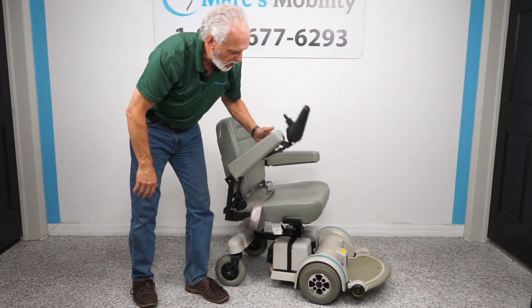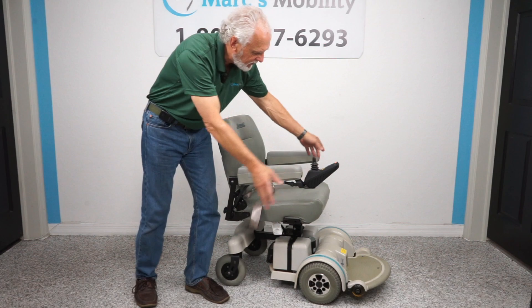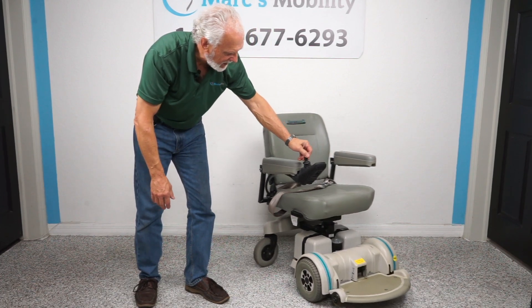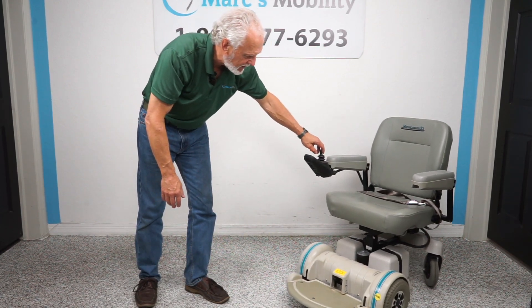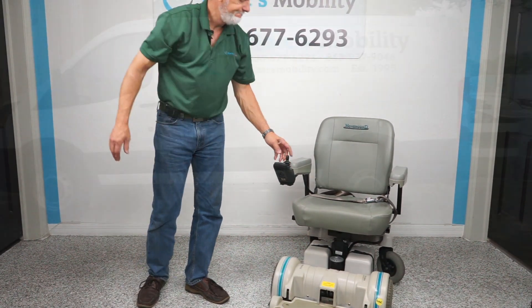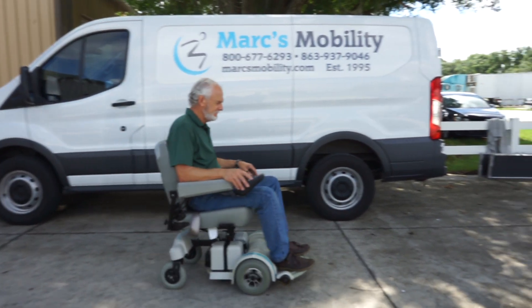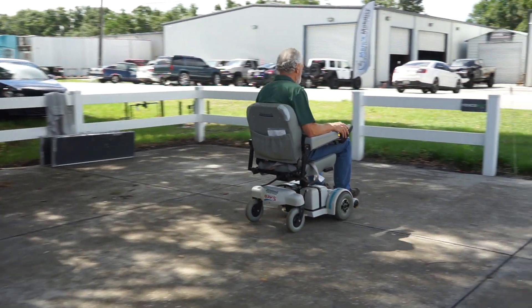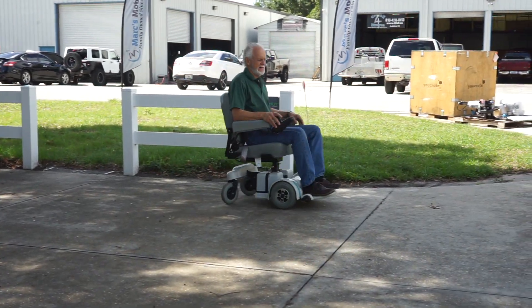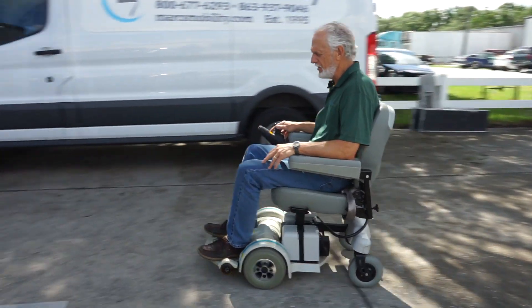So this is a Hover Around MPV5 with the five-inch seat lift, flip-up arms, 21-inch by 18-inch seat, and rounded foot plate. It's a pretty famous power chair — you see them all over the place. It's made by the Hover Around corporation, ready to go, with a top speed of about five miles an hour.